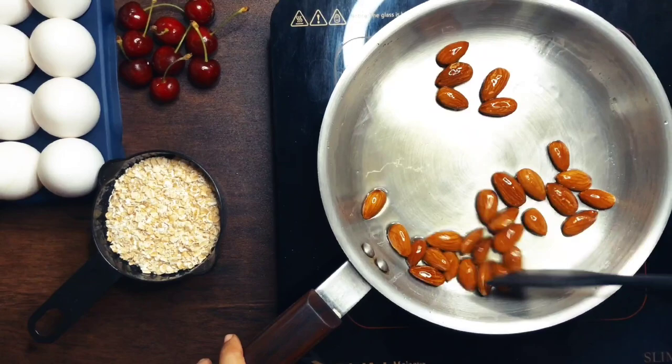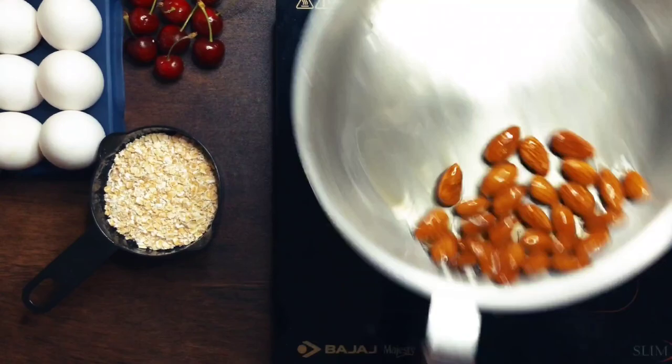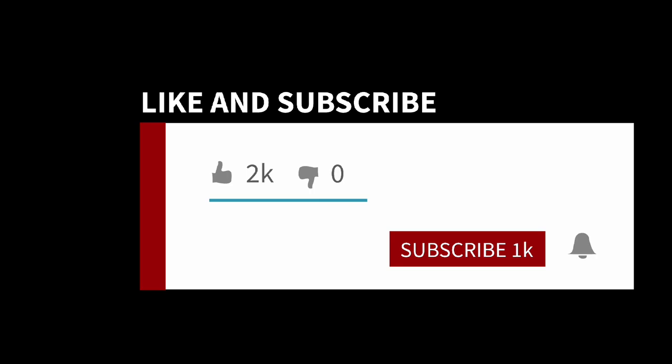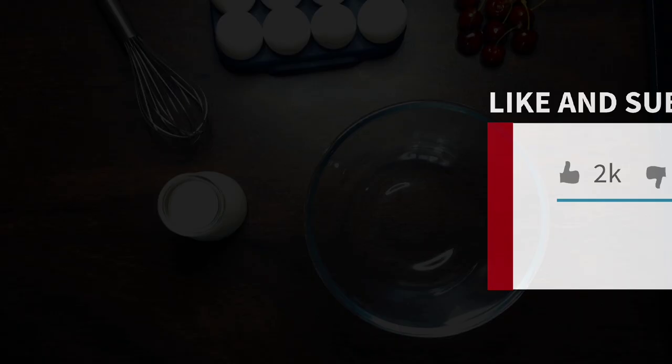Once that's done, we can set these aside to cool off and we can start to work on our pancake batter. You'll need 4 eggs — crack these into your whisking bowl.